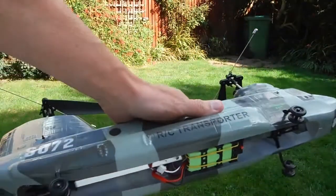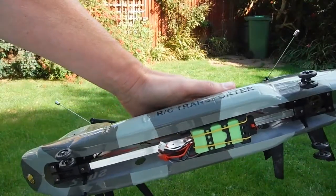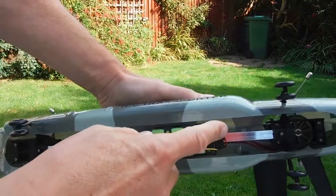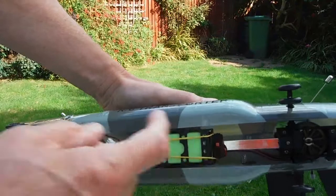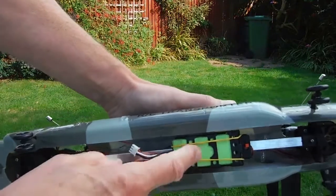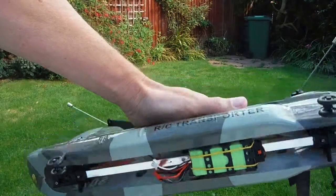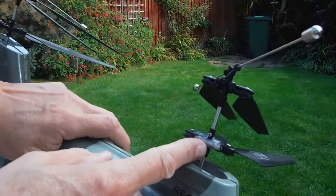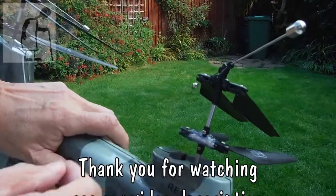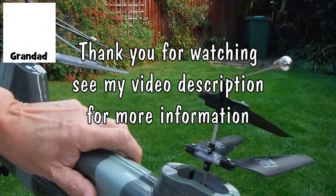All right, well that's it again. The battery's flattened far enough for the electronics to switch it all off. So we've got no flashing blue lights. Battery needs recharging again. Still, we didn't actually crash it that time, and my repair with hot glue seems to be standing up. So positive.